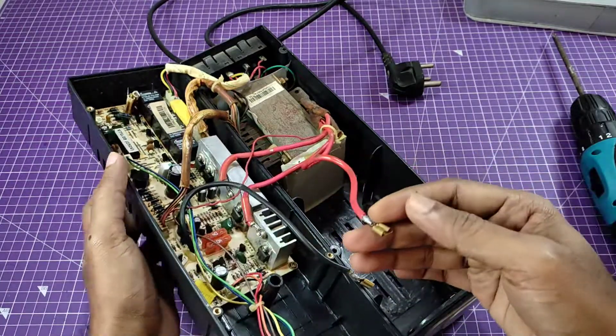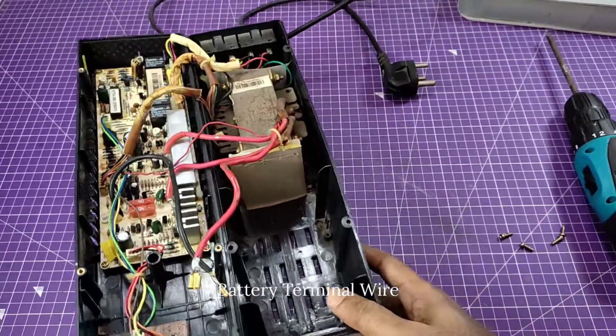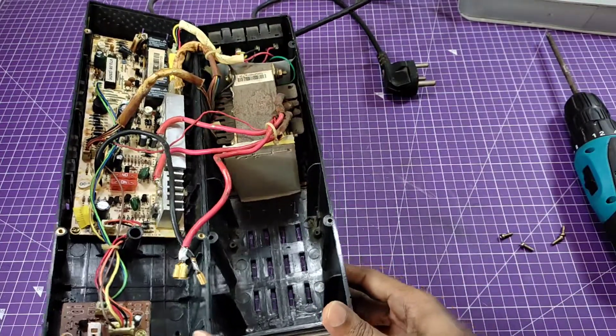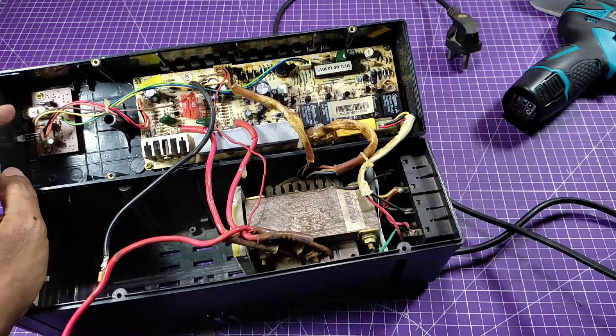These two wires are battery terminal wires — the red one for the positive and the black one for the negative. First, you need to disconnect all the cables from the PCBs.